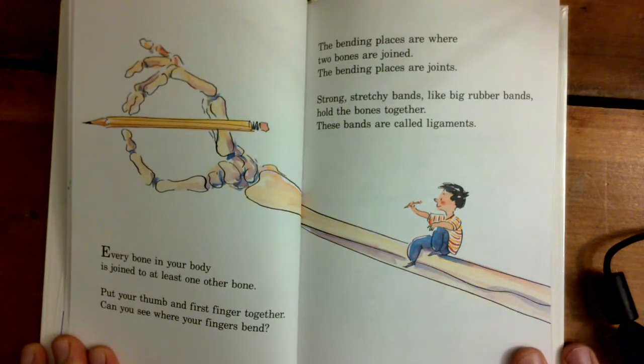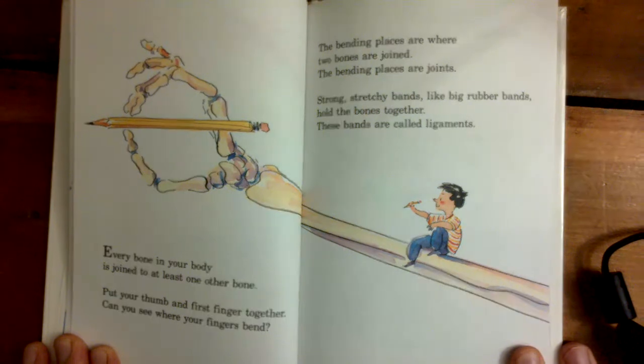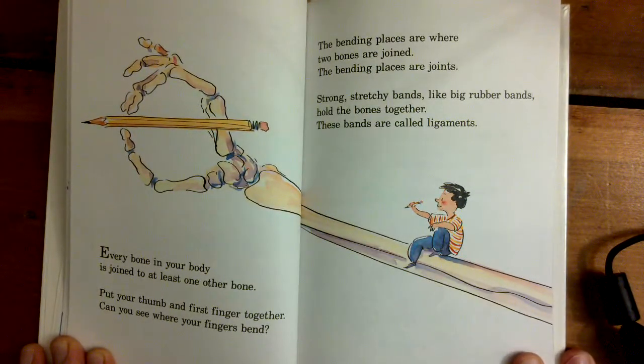Every bone in your body is joined to at least one other bone. Put your thumb and your first finger together. Can you see where your fingers bend? The bending places are where two bones are joined — the bending places are joints. Strong, stretchy bands, like big rubber bands, hold the bones together. These bands are called ligaments.